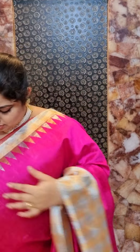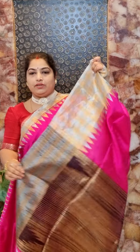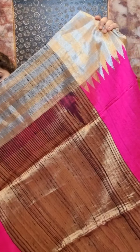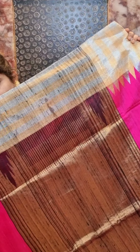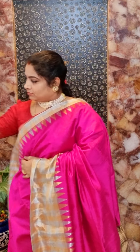The saree has nice temple meaning on the border and the body remains plain. We have a black pallu with full zari work and full zari weaving. The saree carries a contrast plain blouse with borders. Saree number three is priced at rupees 6500.